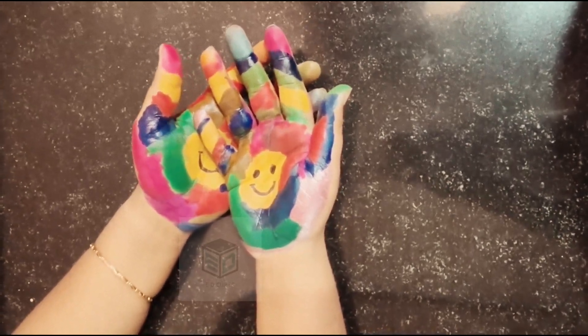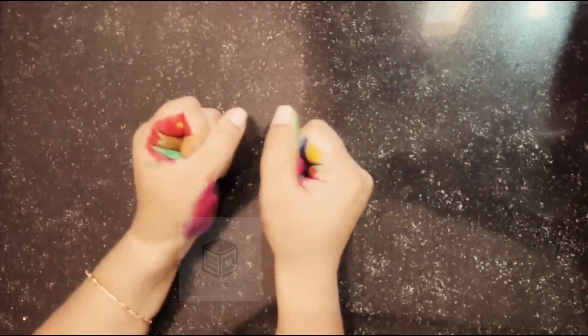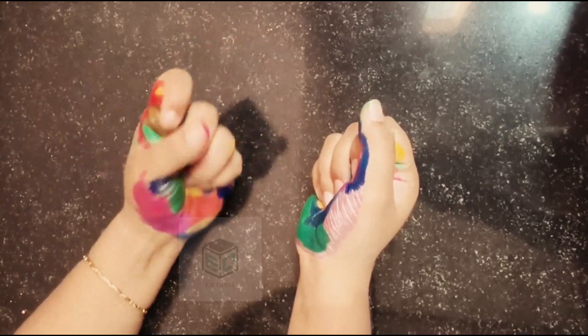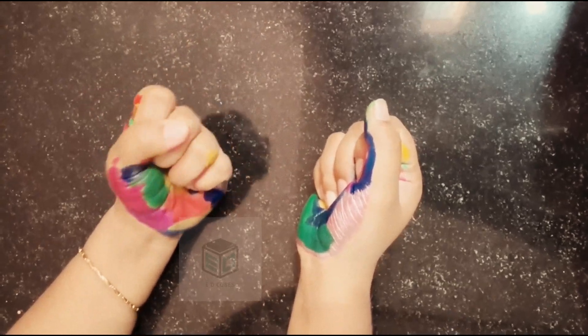Now, the first thing that we do is we are going to learn how to count numbers on our fingers. This is 1, this is 2, this is 3, this is 4, this is 5, 6, 7, 8 and 9, and this is 0.